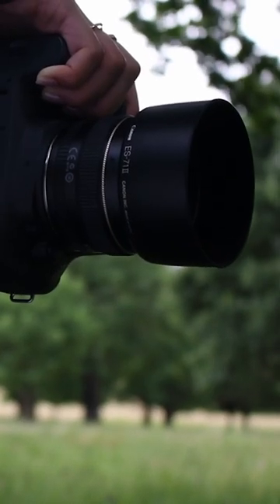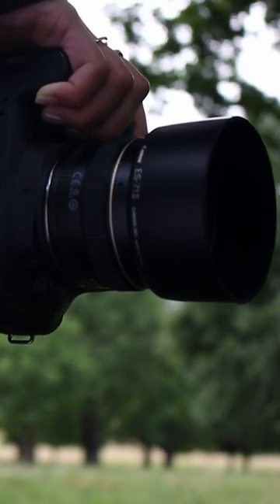The EF 50mm lens does have this issue, but again, this is not something that most people will notice.